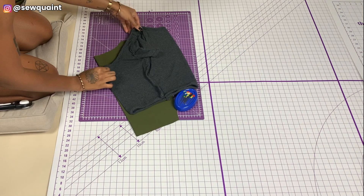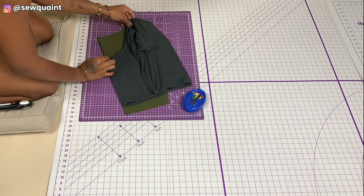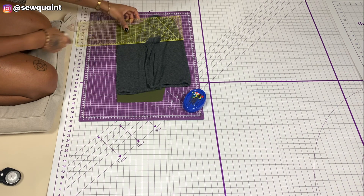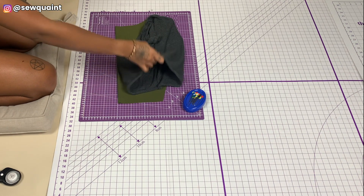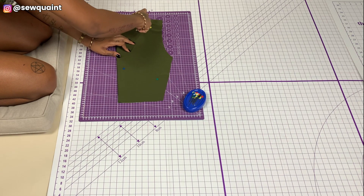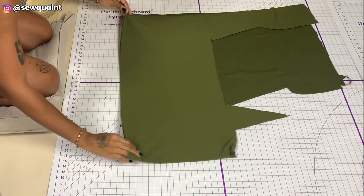Now it's time to shape up the front of the crop top. I'm doing this by taking off half an inch from the shoulder, and then I lined up the neckline of my crop top with the neckline of the fabric. I was then able to use my French curve to draw a smooth line, and that smooth line served as a guide that I cut along. Now I have a front piece and a back piece.